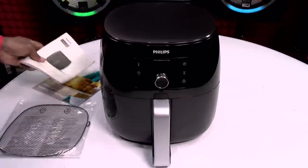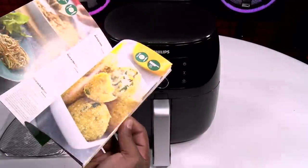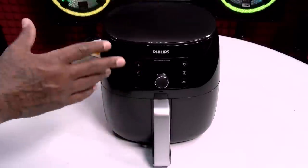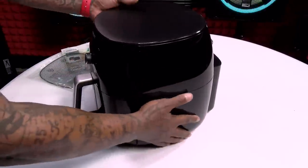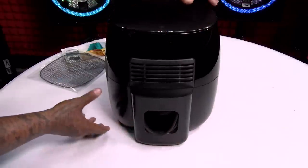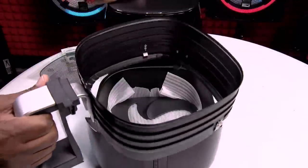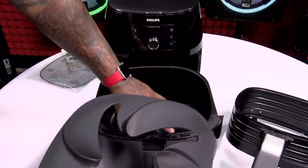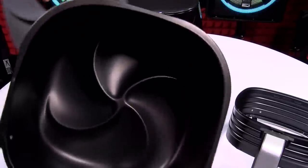Alright, here's everything you get in the box. You got your usual books and manuals. You got a cookbook with a whole bunch of recipes — check that out. And you get a mesh tray. Now for the unit itself, it is pretty big. On the front here's your LCD display, and you got a few buttons we'll go through in a minute. Here's one thing I actually like — the plug has a little compartment in the back, so when you're not using it you can unplug it and tuck it right in. Now this is going to be your fat collection system — we're going to drain all the fatty oils in here. And this comes out just like this, so all of this goes right in your dishwasher.